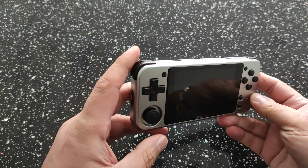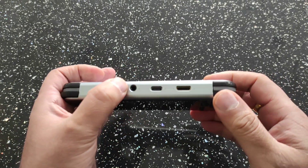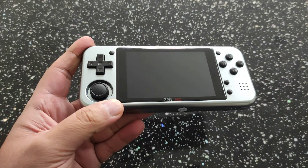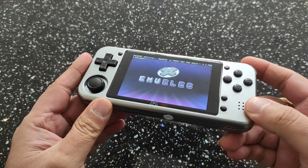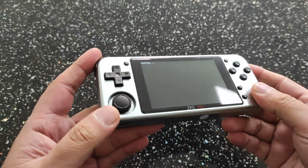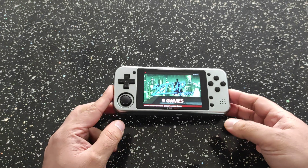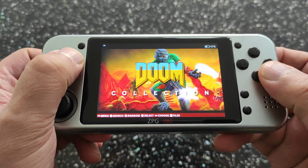We have EmuELEC running on it. To be honest, you'll never see EmuELEC officially released on this device because it's not supported by the developer — I presume he doesn't have a device, so he won't support it, which is fair enough. I've managed to get it working but I will not release this — it's just a proof of concept that it does work.